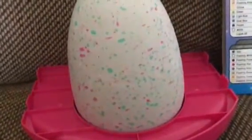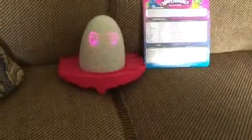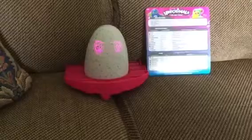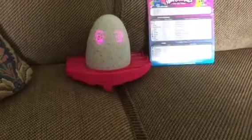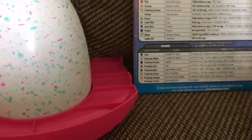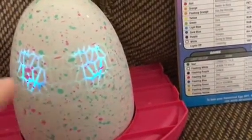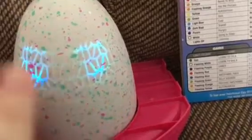It came out to like 62 dollars — that's not bad compared to a hundred dollars or more. They can dance, they can talk, they can sing, they can walk, and every stage they sing happy birthday. You can play games with them too. I've been tapping on the egg — let me see if it will tap back. Oh, it's cold, it keeps getting cold.